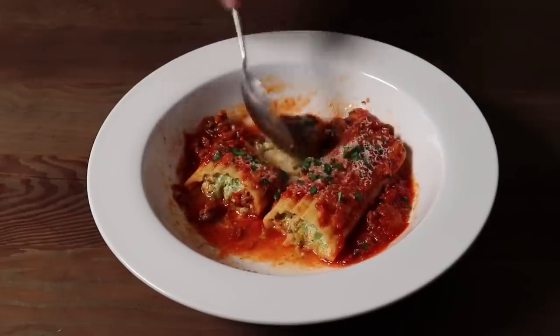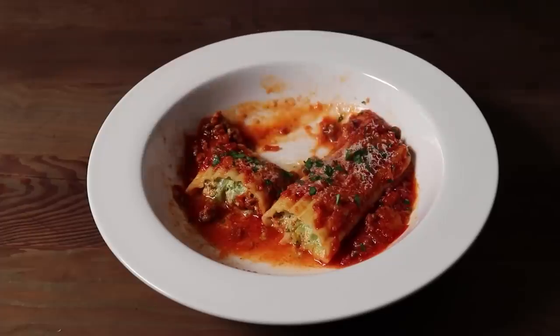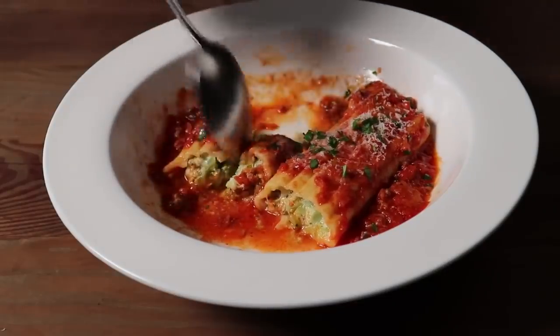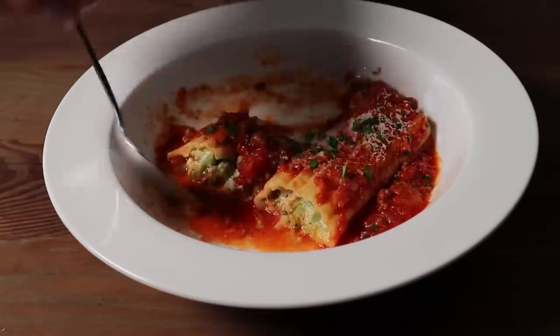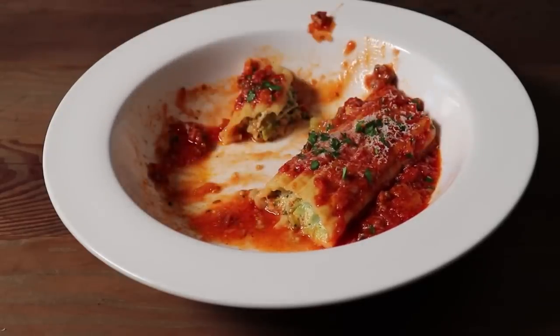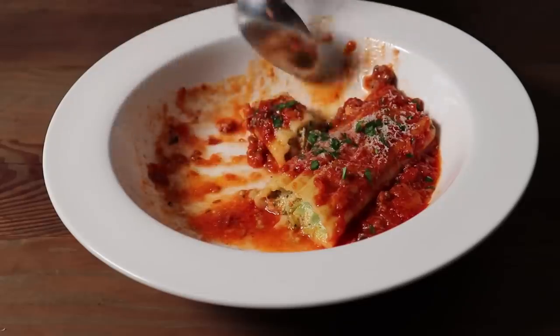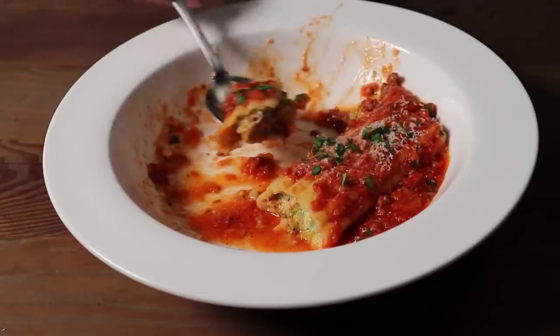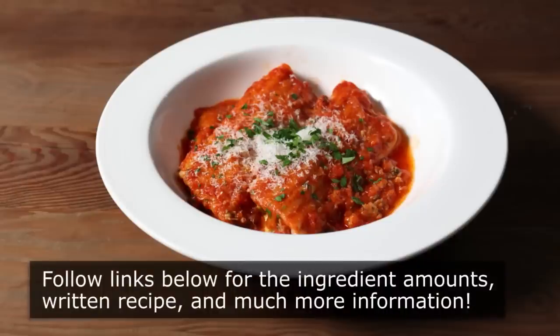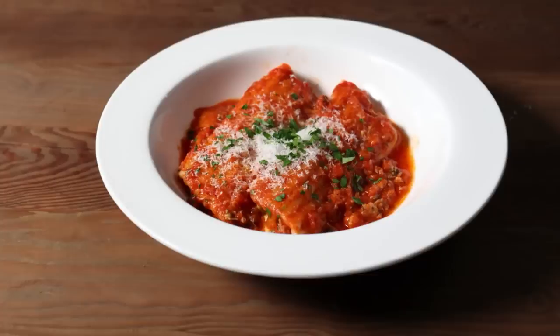Try if you can to have leftovers, although because of the broccoli content, on behalf of everybody that works at the same office you do, we would like you not to reheat this in the office break room microwave. That is just not considerate. Which reminds me, this is also delicious cold. Whether you have leftovers or not, I really do hope you give this a try soon. Please follow the links below for the ingredient amounts, a printable written recipe and much more info as usual. And as always, enjoy.